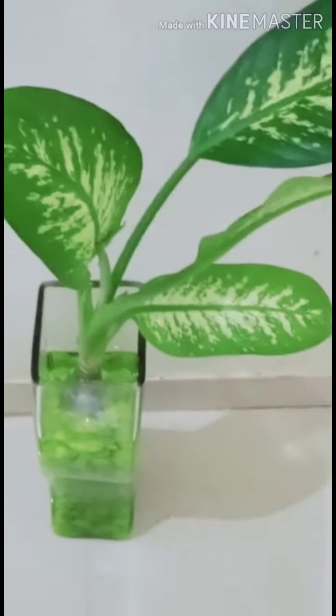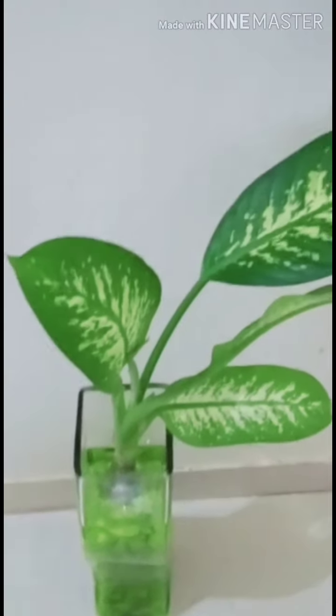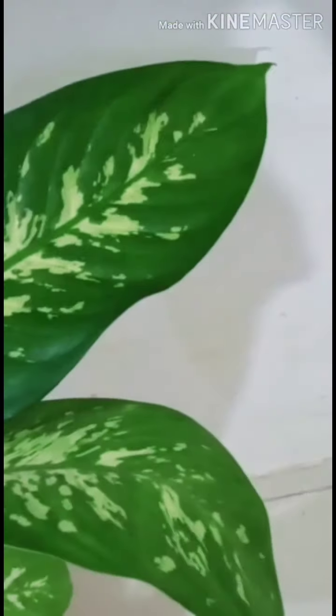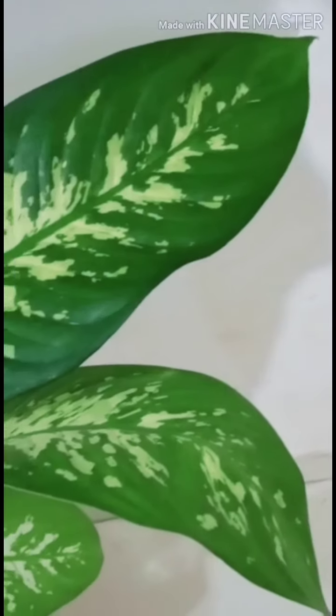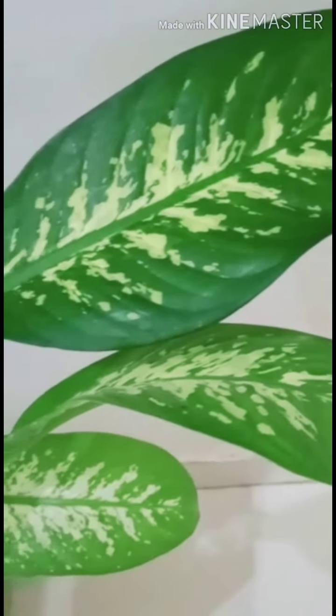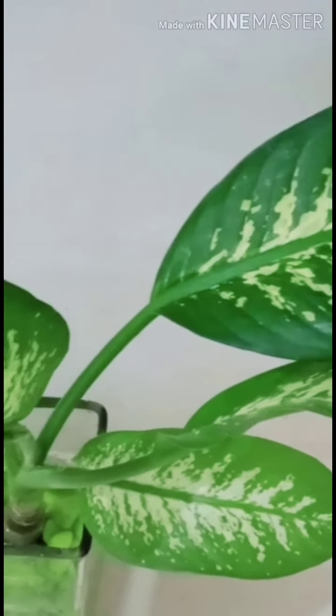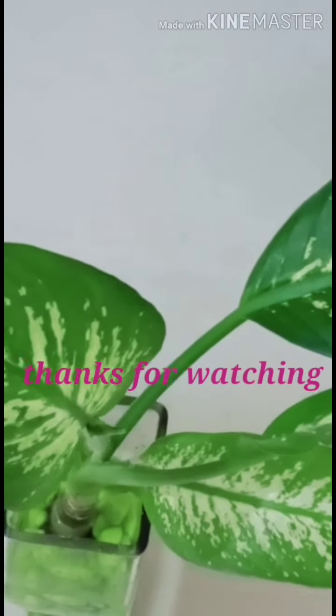I'm adding colorful stones to enhance the beauty of the planter. So friends, happy gardening and thanks for watching.